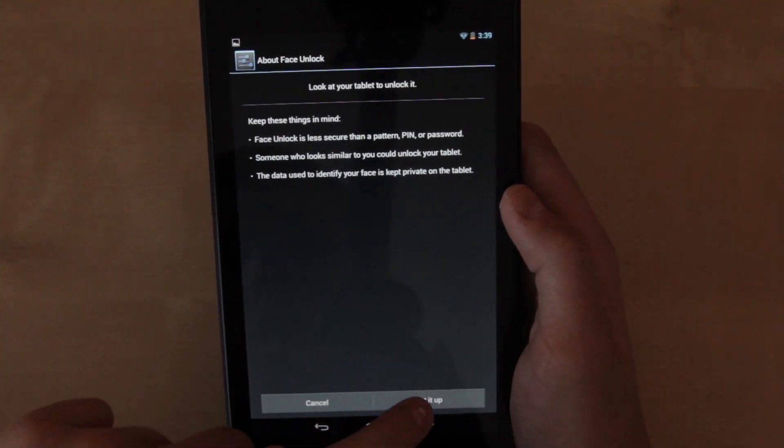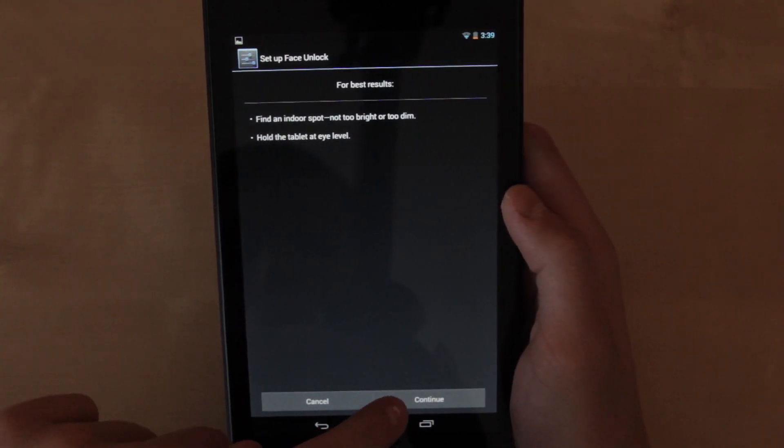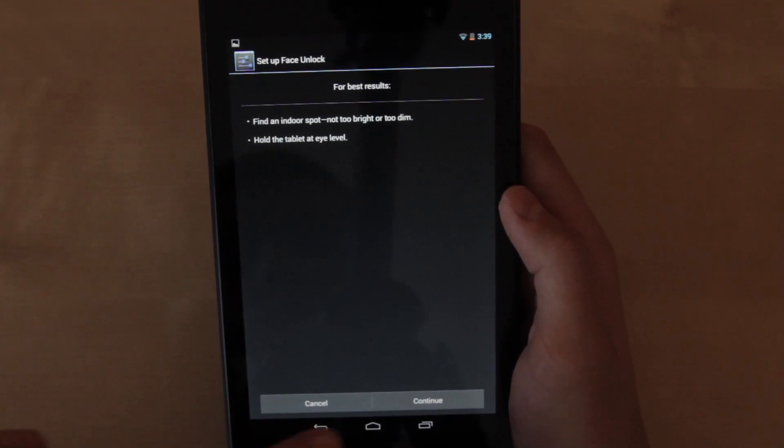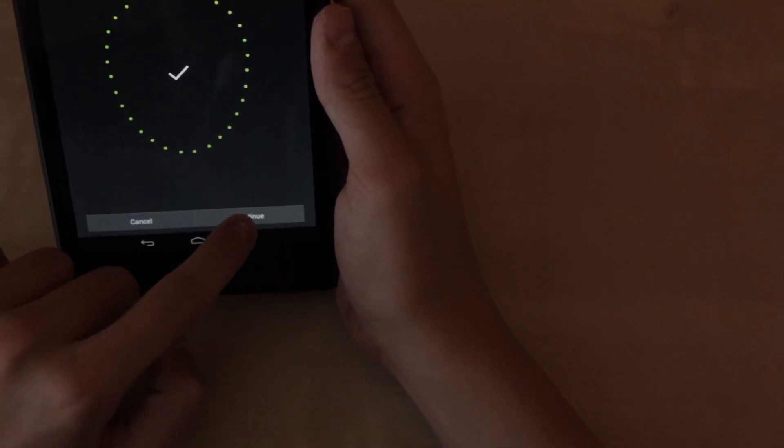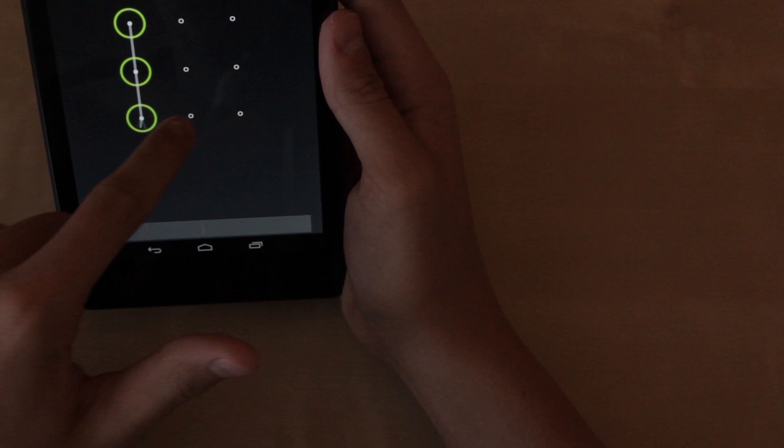Face unlock is really neat. We're going to actually set it up right now. It pretty much unlocks your tablet with your face so nobody else can access it. As you can see it captured my face. We're going to continue, and then it's going to ask you — for example if face unlock doesn't work — how else you can unlock it.